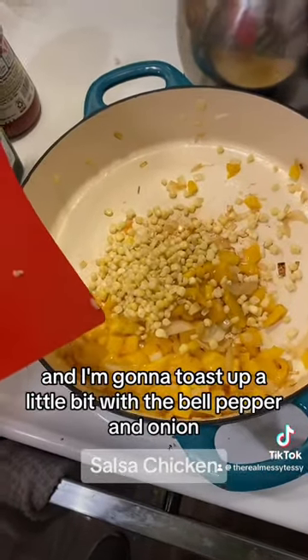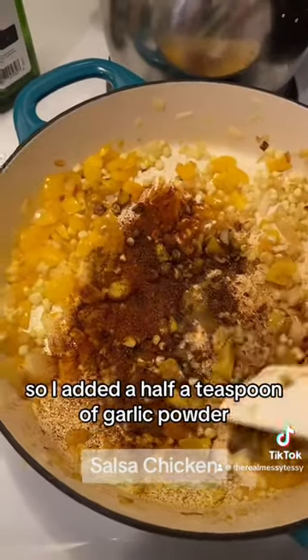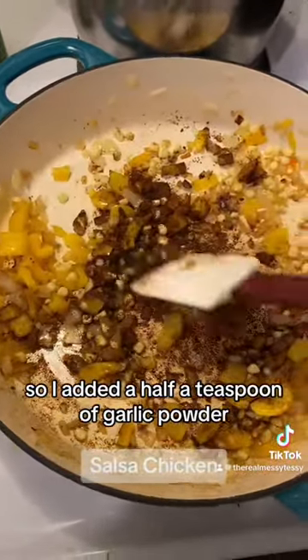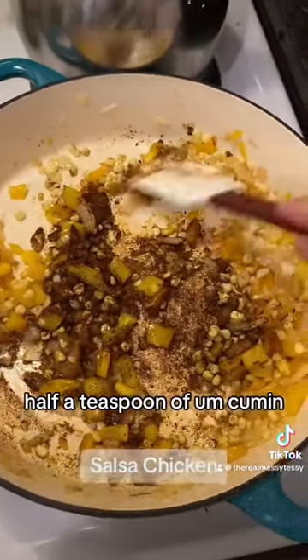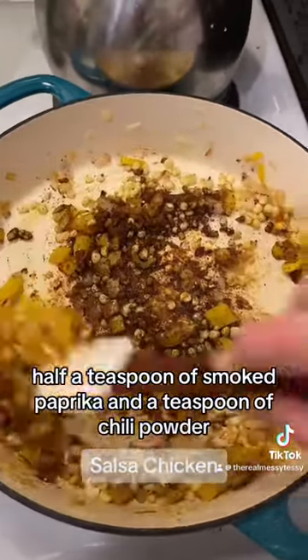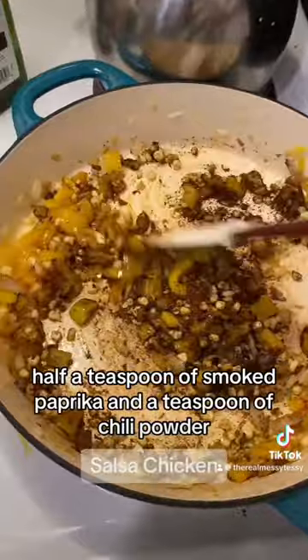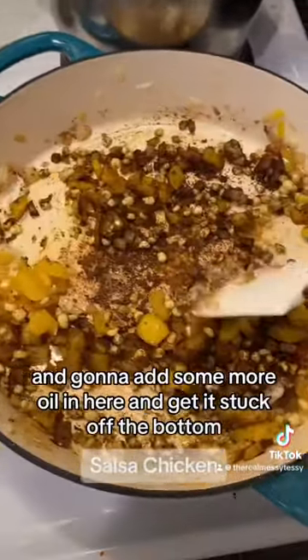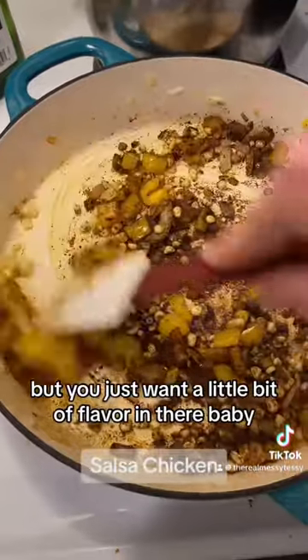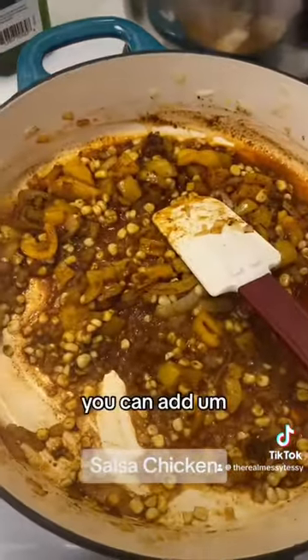I added a half a teaspoon of garlic powder, half a teaspoon of cumin, half a teaspoon of smoked paprika, and a teaspoon of chili powder. I'm gonna add some more oil in here and get it unstuck from the bottom — you just want a little bit of flavoring.